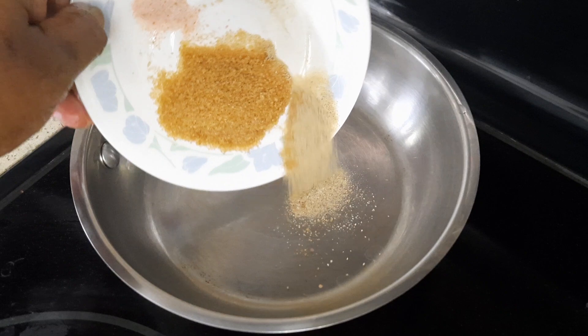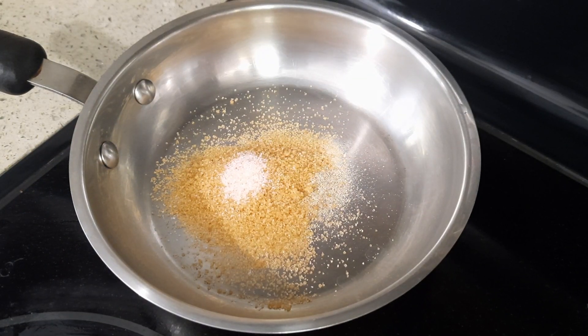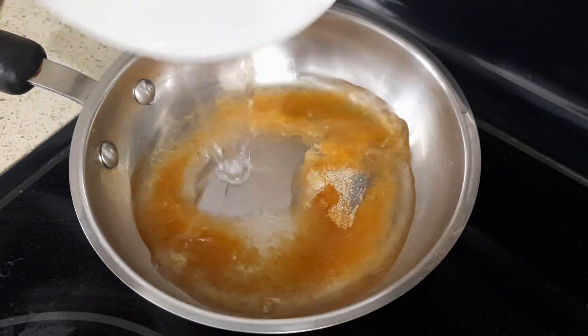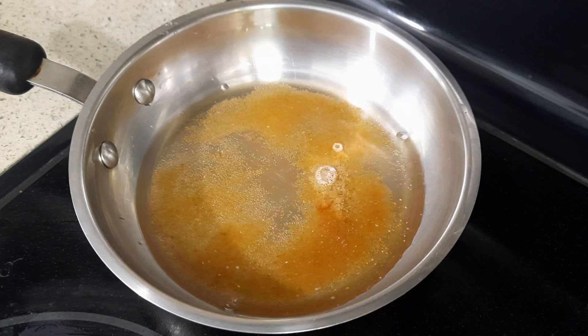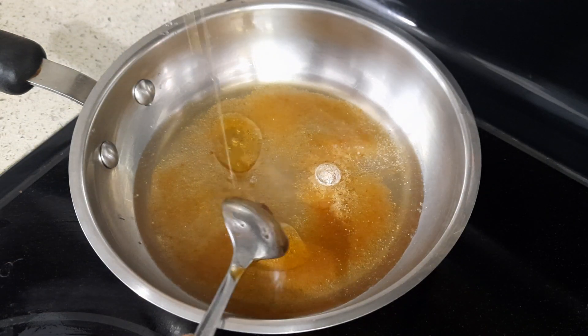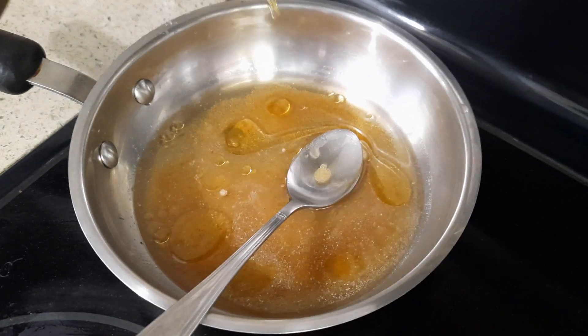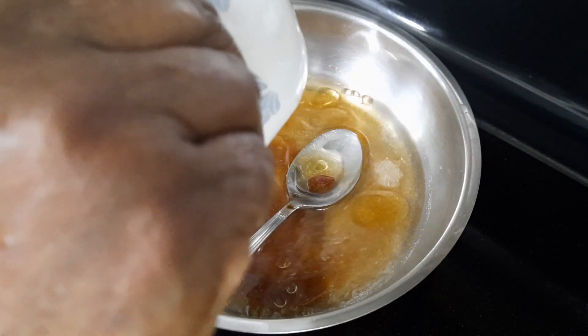Let me show you how to make the sauce. I'm going to add the salt, the pepper, and brown sugar. Then I'm going to add the water — 100 ml — and then the sesame oil, one tablespoon, and the light soy sauce.